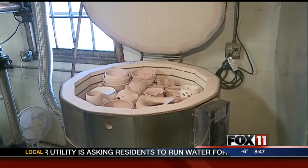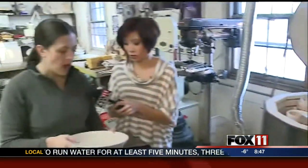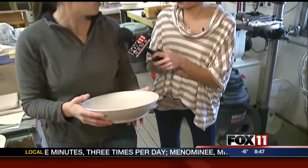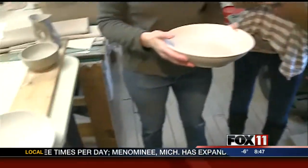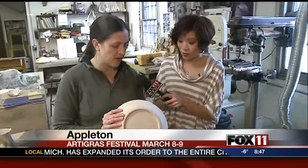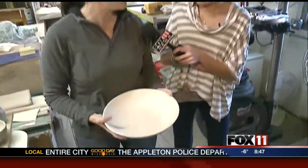When we're talking about these works of art, they have to dry first. This took about two days to dry completely out. It always depends on the weather, how dry it is in here, and how thick it is. This piece is a little thicker on the bottom, so it takes a little bit longer to dry.